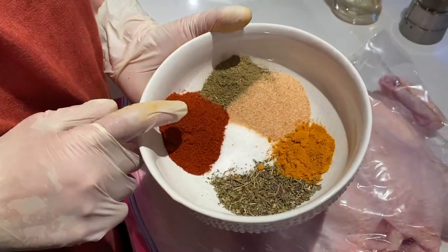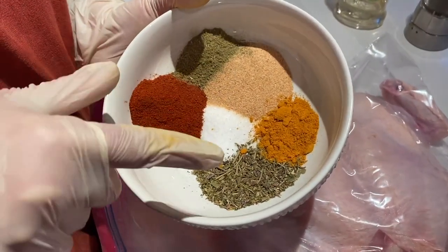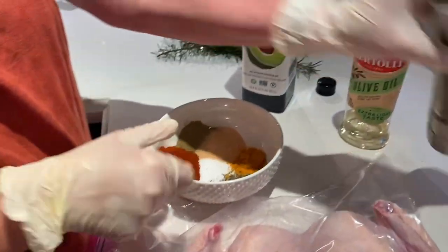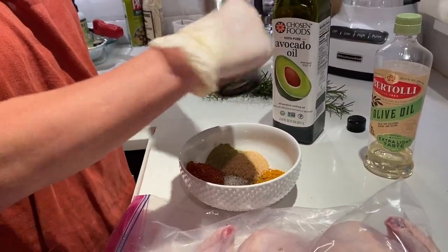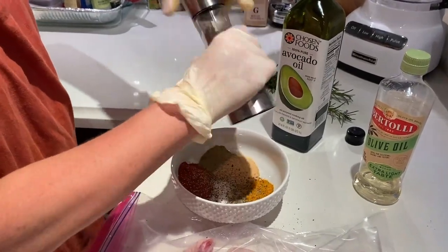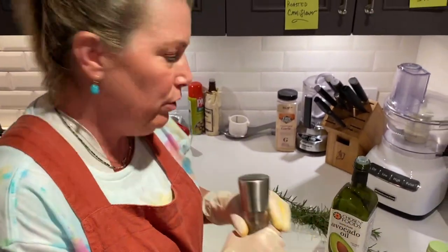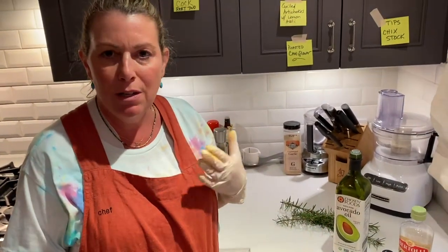If I was to pour these spices directly onto this chicken, it wouldn't get distributed as evenly. I don't like to put poultry in a bowl and mix it — just put it in the bag first. Because chicken, you know, it's dangerous — you can have salmonella and I don't want it splashing all over. So I basically cleaned up my area, sanitized everything, put my chicken in here. Now I'm going to mix this little spice blend. As opposed to just adding one spice at a time into this bag, this is like my own spice blend that you'd buy. I don't know why we spend money on these spice blends — it's really super easy and you can add anything.